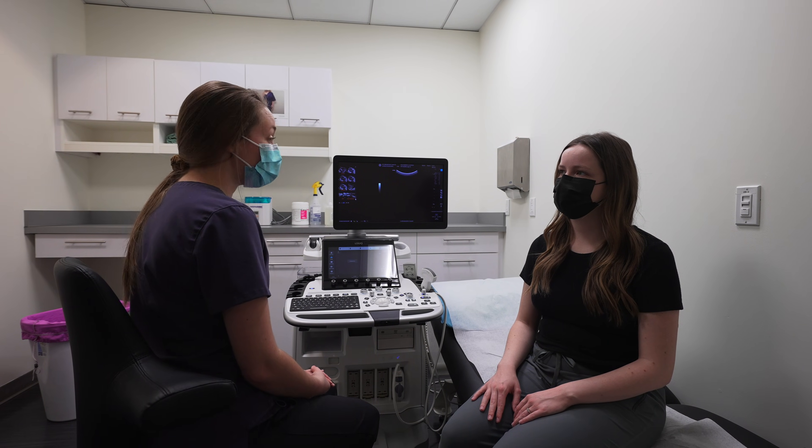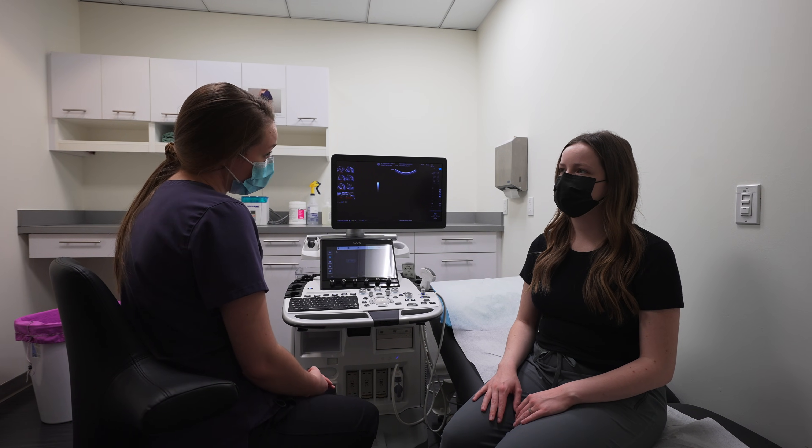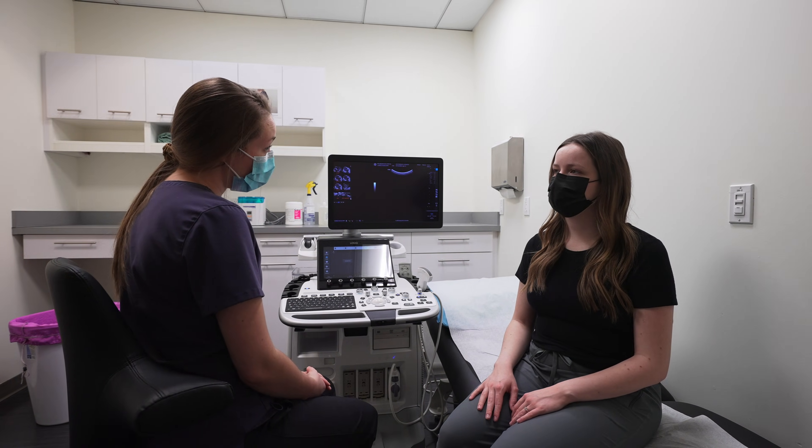My doctor, the radiologist, will look at all of the images. They will assess everything and get all of the results sent back to your doctor. Your doctor should expect to receive that within the next one to two business days.